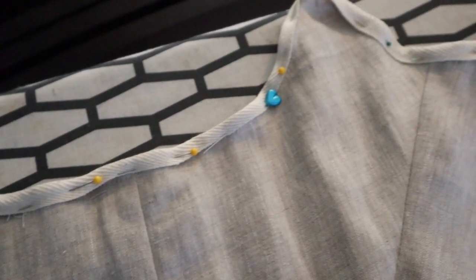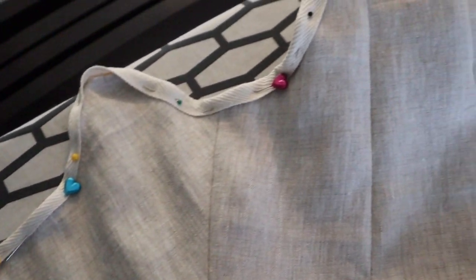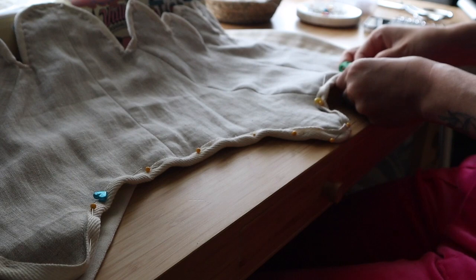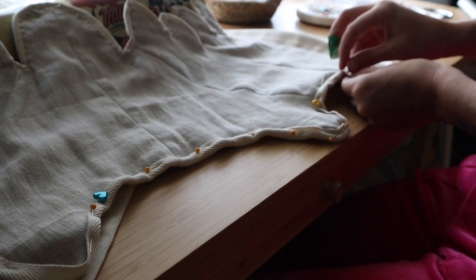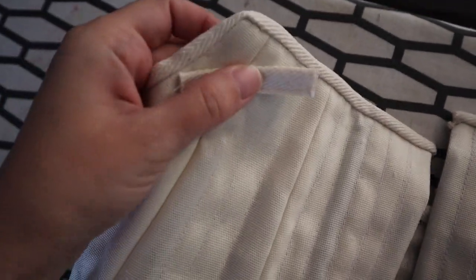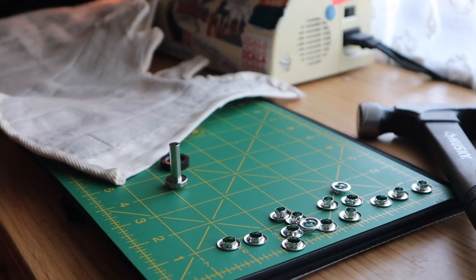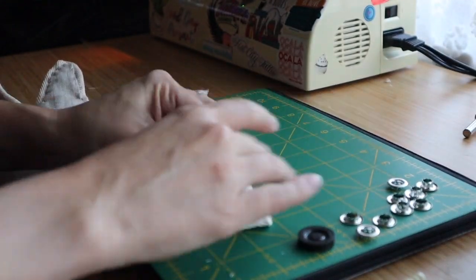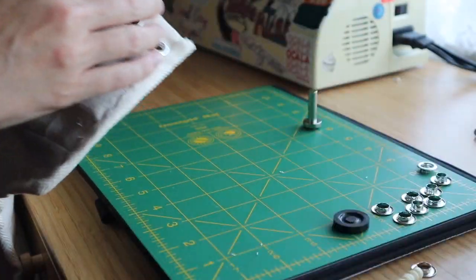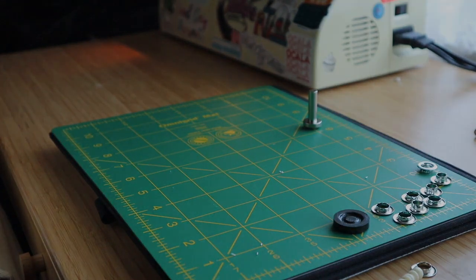We are going to then bind the top of the stays and I did that with the same technique — machine sewing and then hand sewing it down on the inside. Then all that's left is adding the tabs for the straps and getting the eyelets or grommets added. I was going to hand sew the eyelets but I did not feel like doing that, so here's me doing really awful grommets because I'm terrible at them.